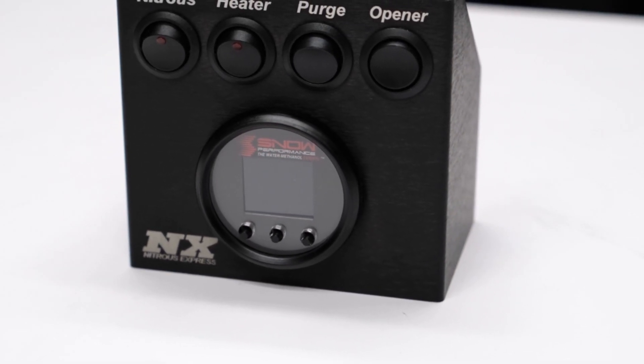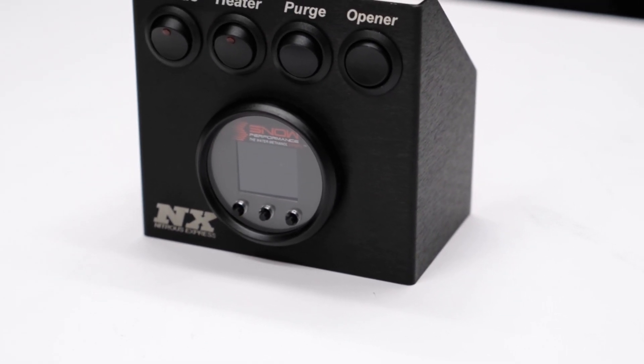Proven to reduce the air inlet temperature by up to 100 degrees and increase octane by 25 points for maximum horsepower and cooling. The VC100DI is capable of running in single or dual stage operation for those needing a little extra water methanol.